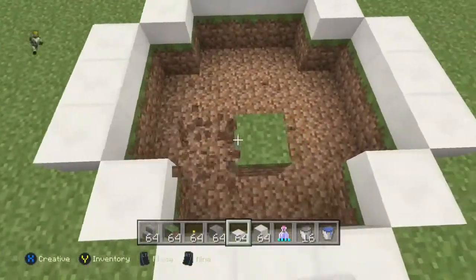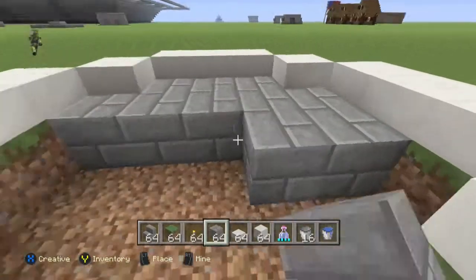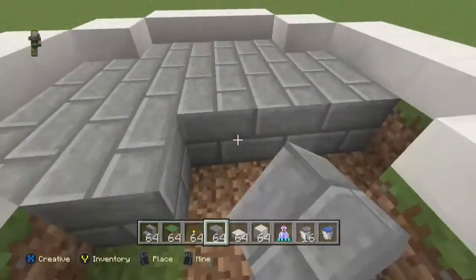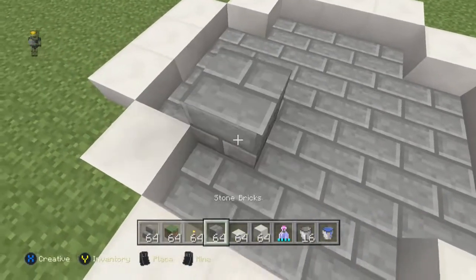And then you just want to dig it out and then fill that in with stone bricks. Makes it look fancy and like an actual fountain on the bottom, because fountains always have concrete or some sort of thing on the bottom that looks like that.